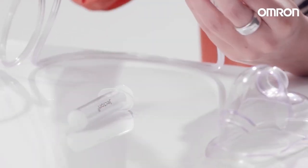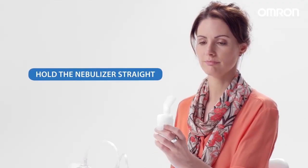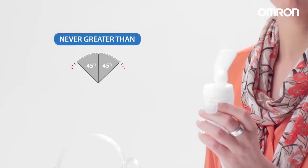Attach the cap, mask, or mouthpiece to the nebulizer kit and attach the air tube. Hold the nebulizer level and do not tilt the nebulizer kit more than 45 degrees in any direction.